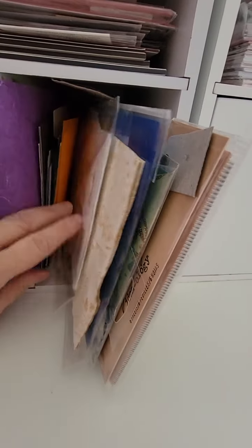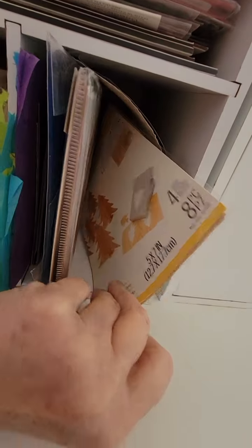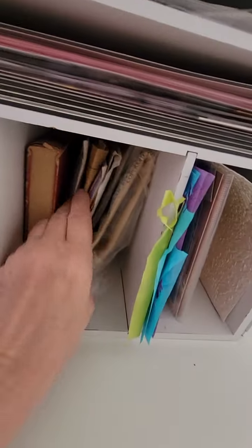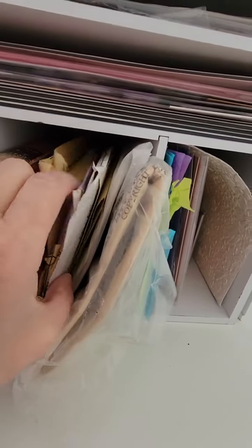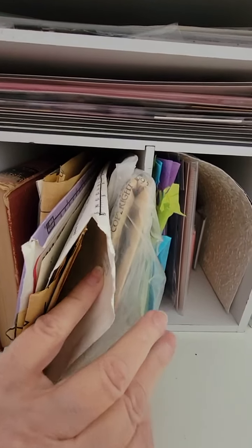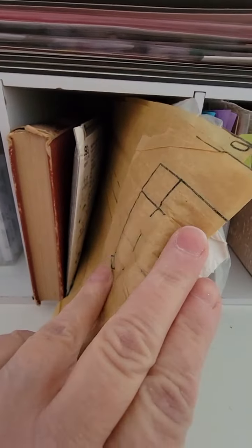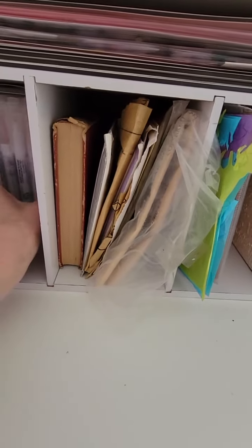There's wood paper and all kinds of specialty-type things in there. This one is sewing patterns — I used to use these a lot, cutting them up to make stuff because they have a really nice look. Then I have an old book that I tear pages out of sometimes.